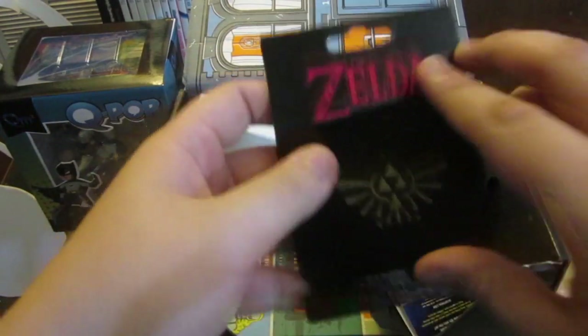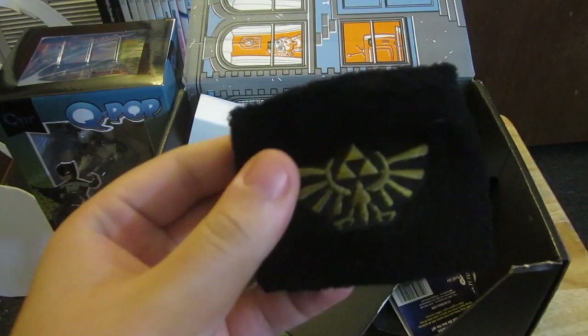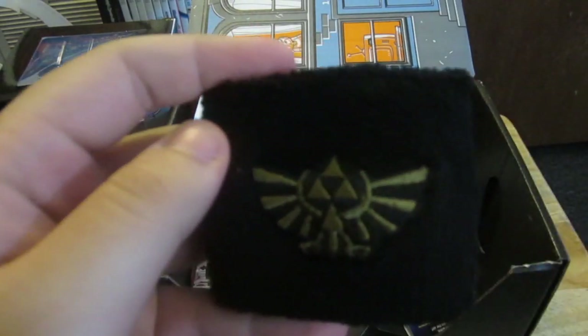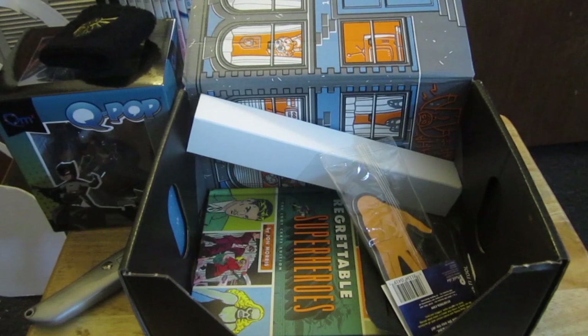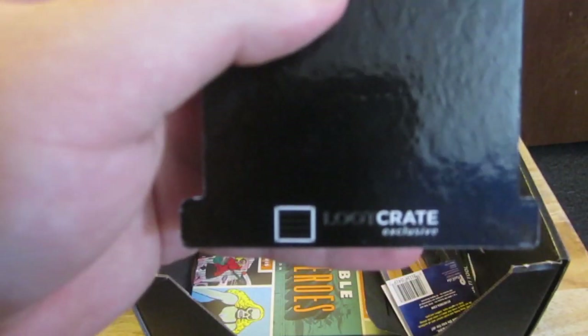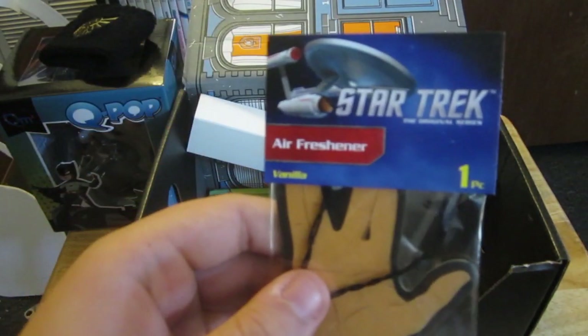Next up is a Legend of Zelda wristband — looks pretty good. It's your regular wristband but with the Zelda insignia. It's a crate exclusive.